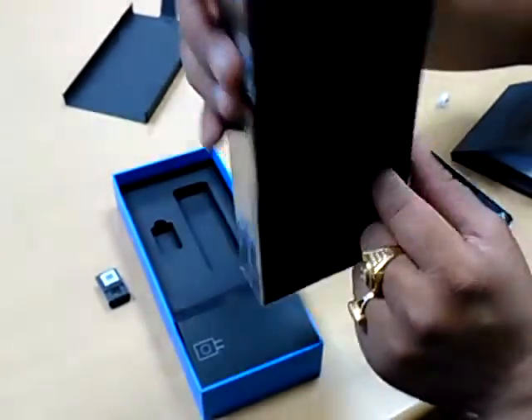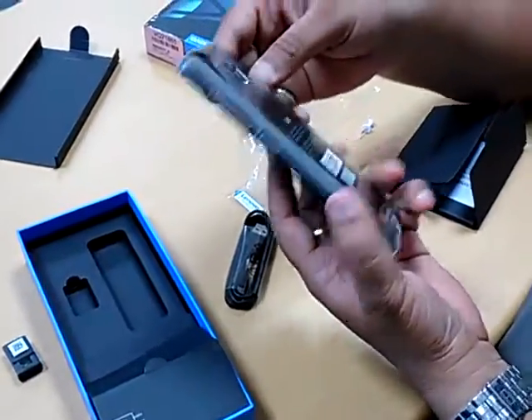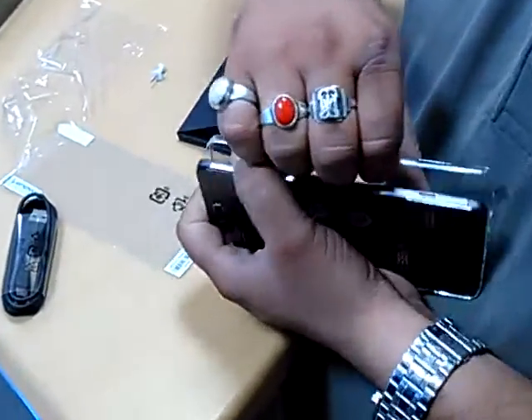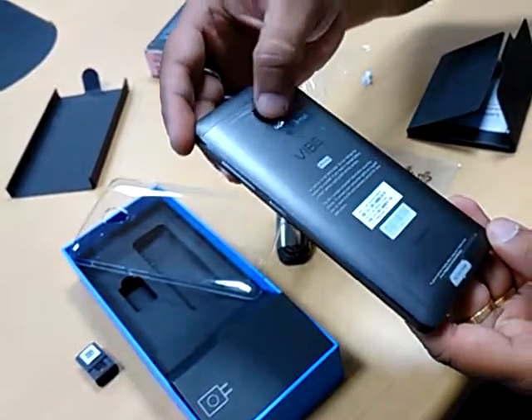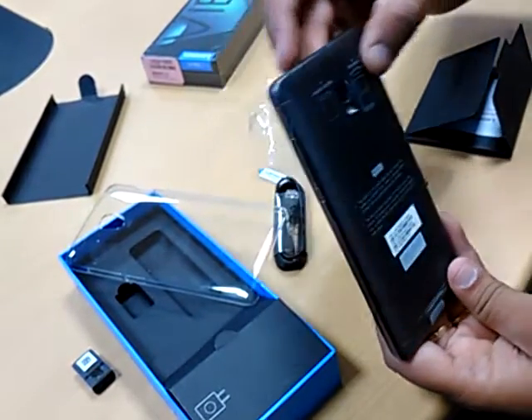This is the box, featuring a glass back cover. The battery is non-removable. This is the camera on the back, and here is the memory card slot — it has a SIM one and SIM two dual card slot.